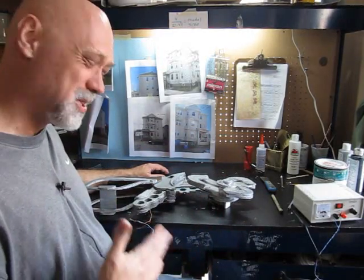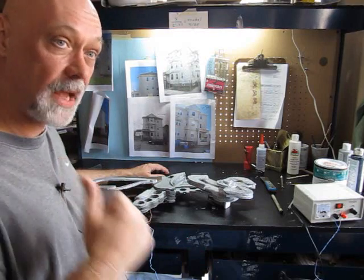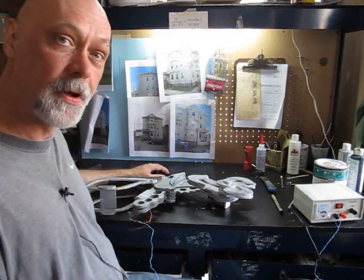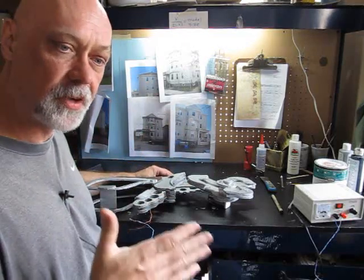I'm not going to do a template on this one — it's kind of complicated, there's a lot to it. But if you make one, send me a picture and I'll put it on my website along with this. Thanks for watching this video. Thanks for being a subscriber. If you're not a subscriber, hit that button, because I always have lots of fun stuff coming.